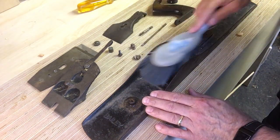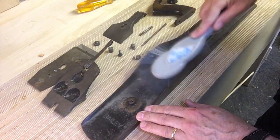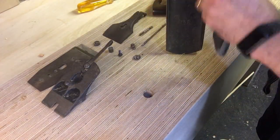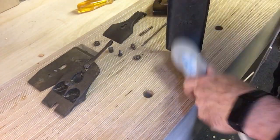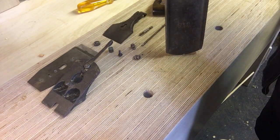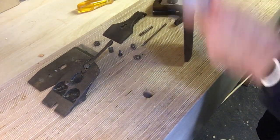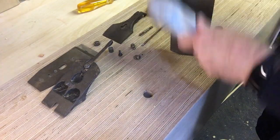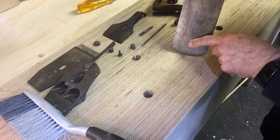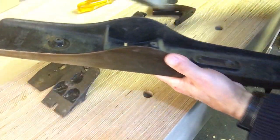I'll start by giving it a bit of a brush. I don't think there'll be any surprises on this one. It's in lovely condition really, considering its age. I think the guy I bought these planes from had obviously put them in storage properly, because there's a waxy residue on there that was used to stop them going rusty. So thank you, whoever you are — well done.